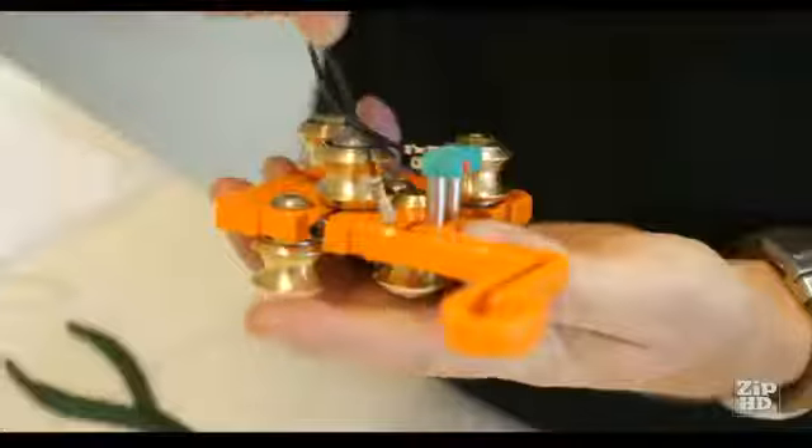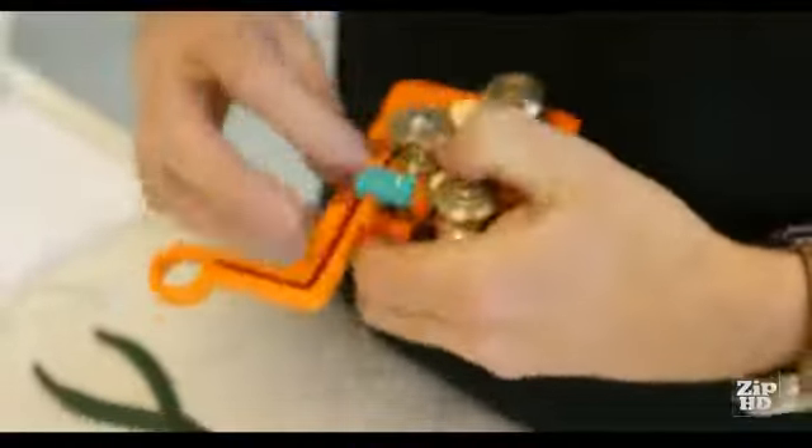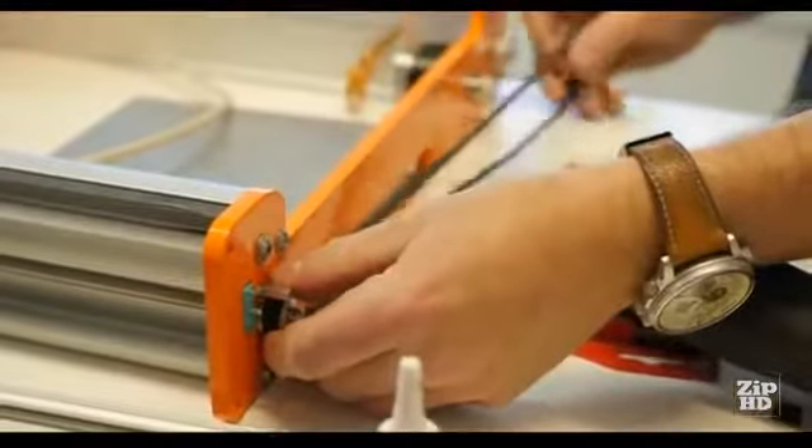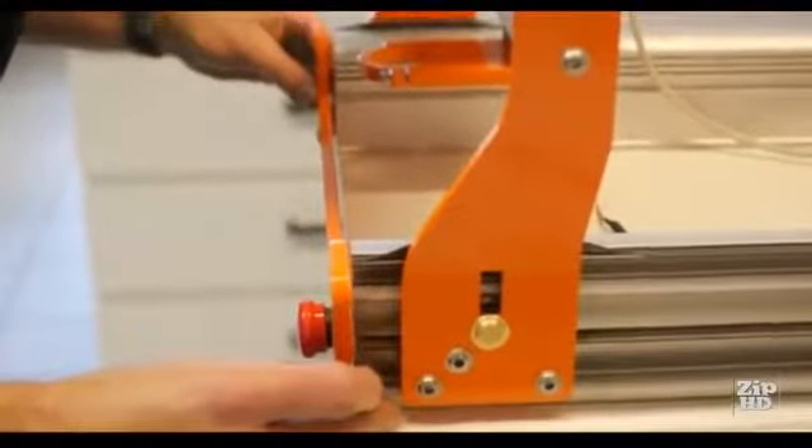Second, it had to be easy to build and simple to operate. Assembly takes just a few hours and is a pleasure, thanks to the world-class manual that takes you through every step of the way.